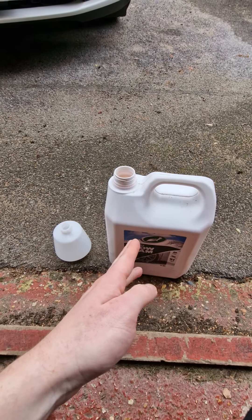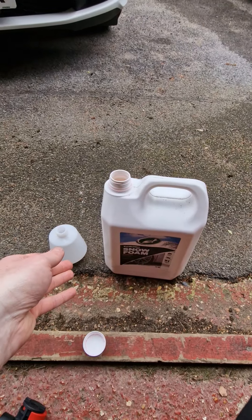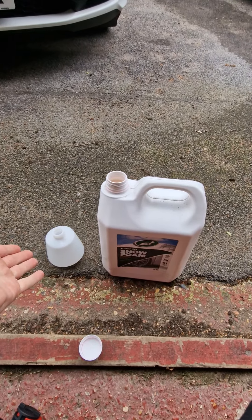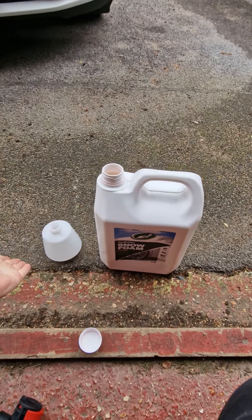Here is a life hack for you all. Do you ever try and decant a fluid from a big container to a small container? It's quite hard, isn't it? Like the holes — it's too small on this one, too big on this one, so it goes everywhere.